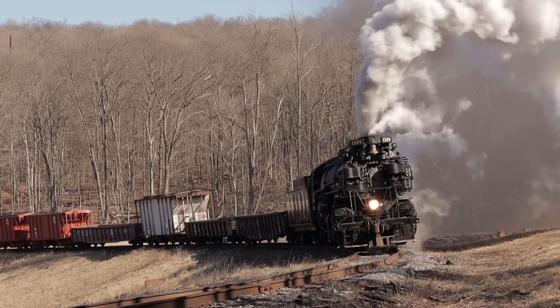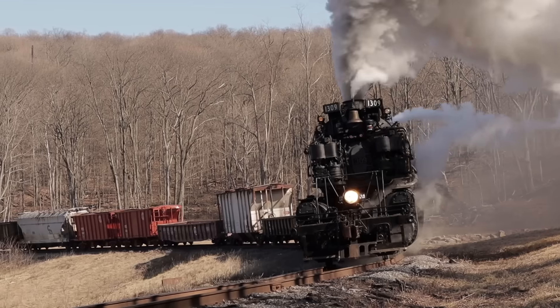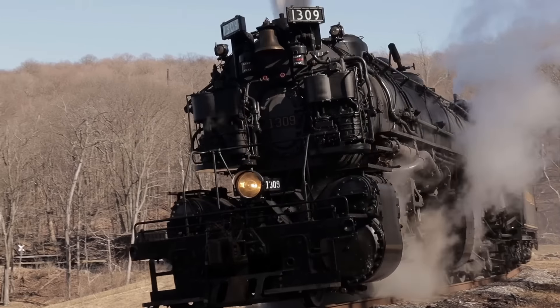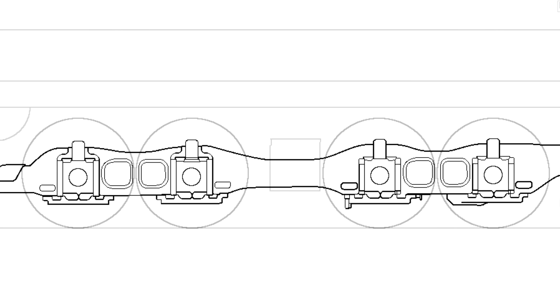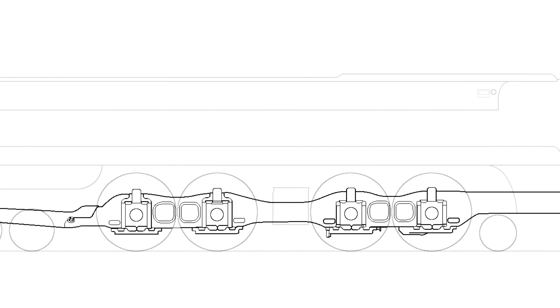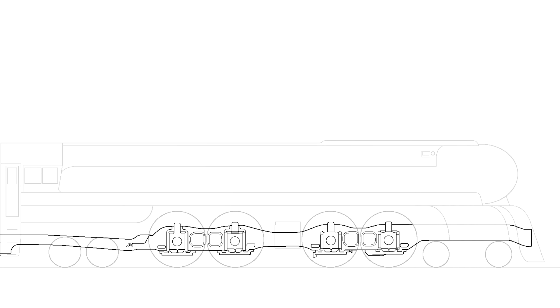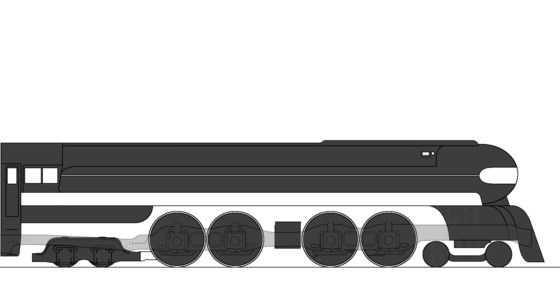The Baldwin Locomotive Works' solution was to split the engine's wheelbase in half, similar to the tried and true articulated locomotives. Whereas the frames on these types of engines were hinged to allow for flexing around tight curves, Baldwin opted to keep the frame rigid and paired the drivers with lighter main rods powered by smaller-than-average cylinders. With these specs, Baldwin could, in theory, create a locomotive that offered the same pulling power as typical superpower engines with greater stability at high speeds,